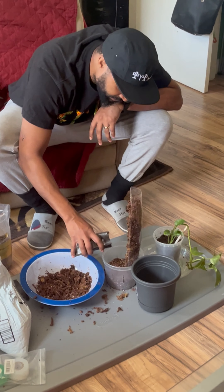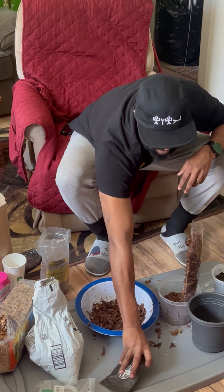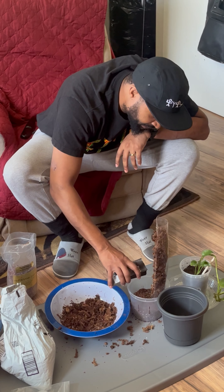Right now I got this nice pothos — the Imperial pothos soil mix. I got it from repotby.com. I like the products there. Amazon's got nice stuff too.